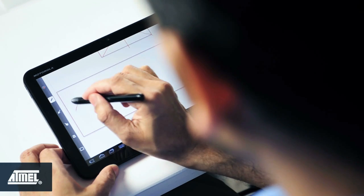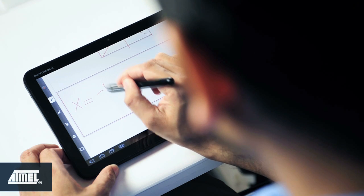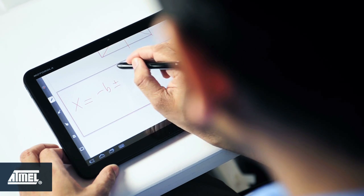You can also write equations which are not possible to type easily and in general are more complex.